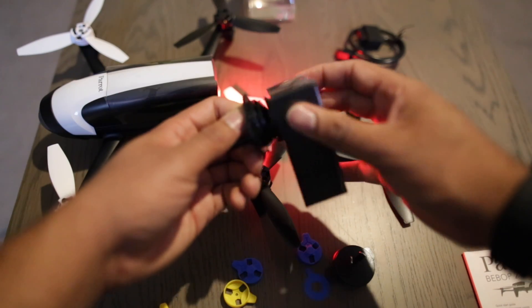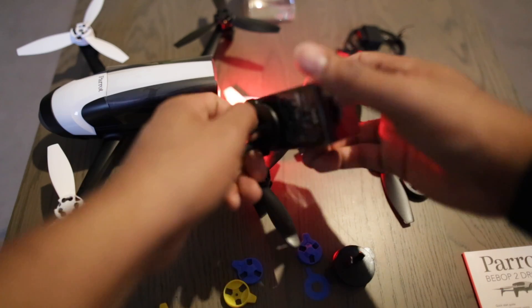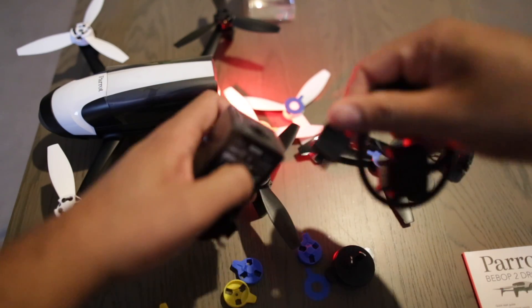So you hold it this way, clips there, and then clips in place. And then this one here goes in there.